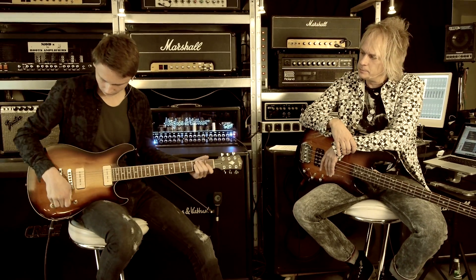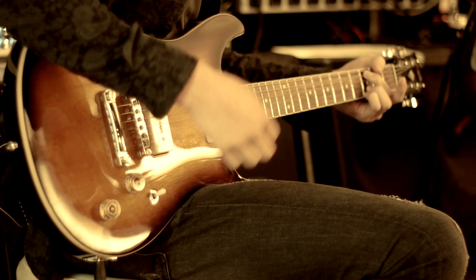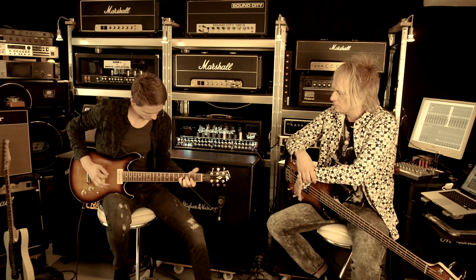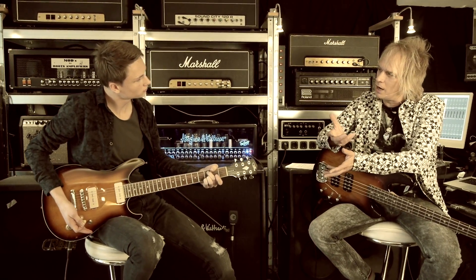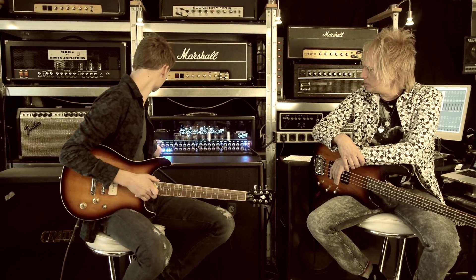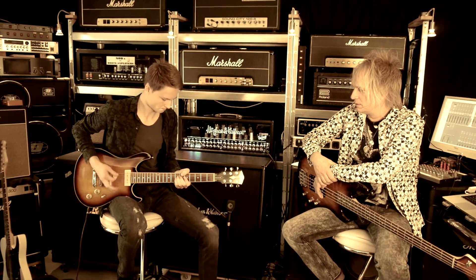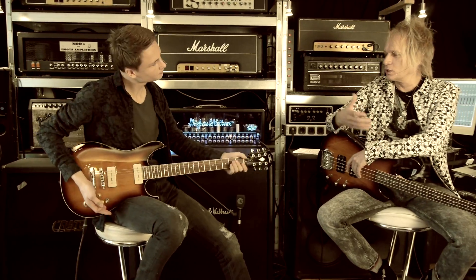Vielleicht zeigst du uns mal kurz den Hals-Pickup. Klingt eigentlich so ein bisschen nach Humbucker, aber irgendwie nicht so brummig. Ja, sehr voluminös und trotzdem sehr klar. Cool. Dann Steg-Pickup, vielleicht mal ein bisschen mit mehr Dampf. Also das schöne, knackige Rockbrett.